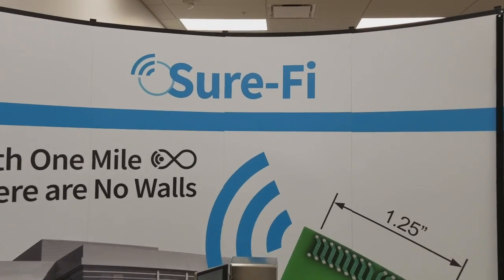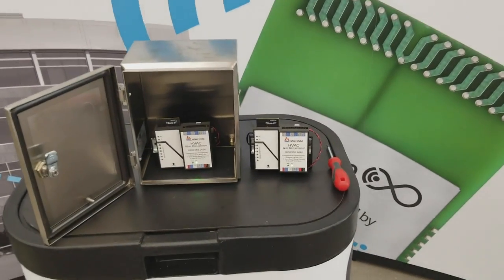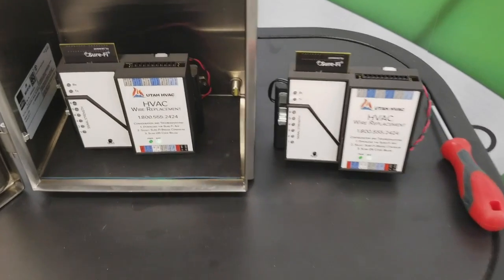Hi everyone, my name is Whitaker White with SureFi. I'm here today at our new VISS building in Provo, Utah, and I want to do a quick demonstration of our wireless bridge.